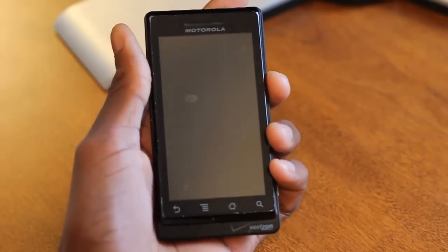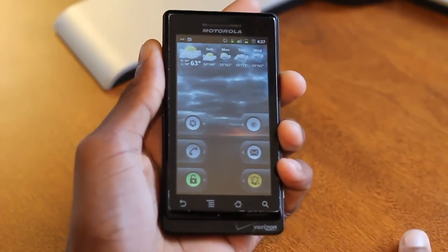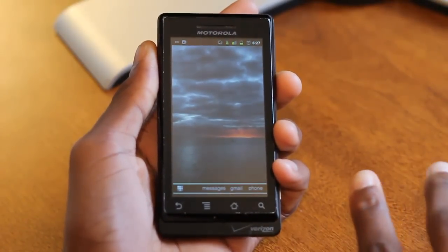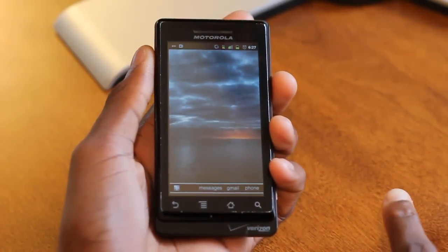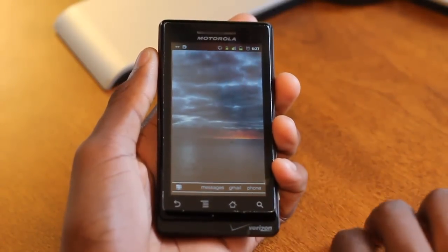What's up guys, it's Marques from the MKBHD channel, back with another high definition video review for the DroidDog YouTube channel. Quickly before I get into this video review, I want to let you know I'm doing this video on an older low-end phone — I do have a newer phone, but the Motorola Droid — just to demonstrate how this particular piece of software works on low-end hardware.